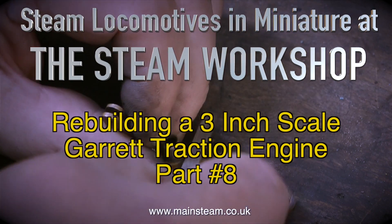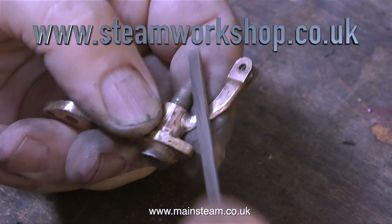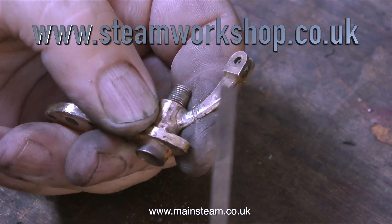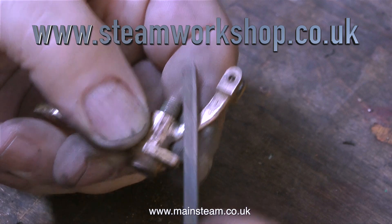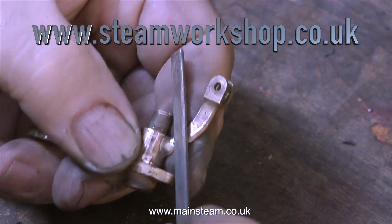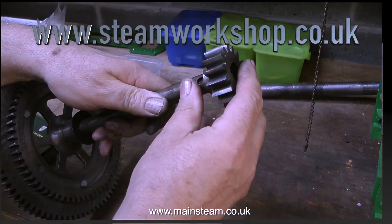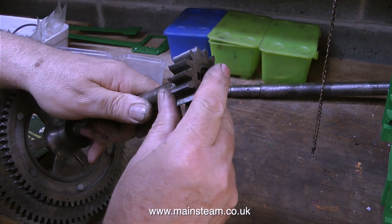The part of the engine I'm currently working on is known as a simpling valve. By operating this valve it converts compound running into simple running. At the moment I'm repairing it because the valve leaks, which is no good at all. More about this problematic simpling valve later on.